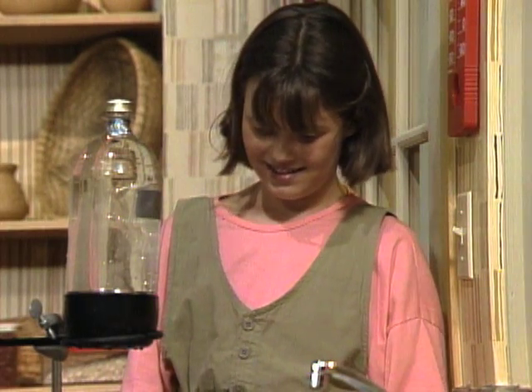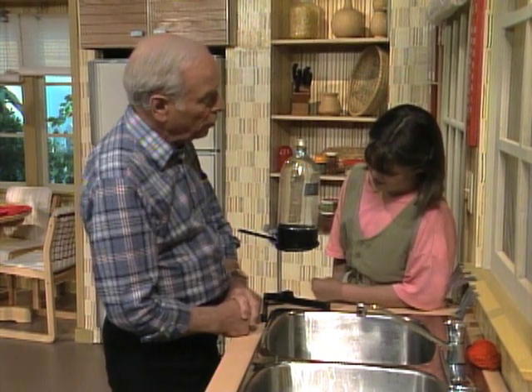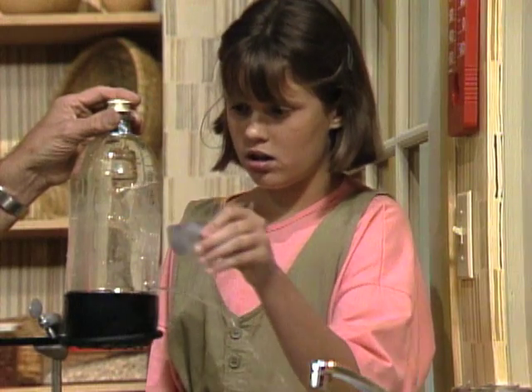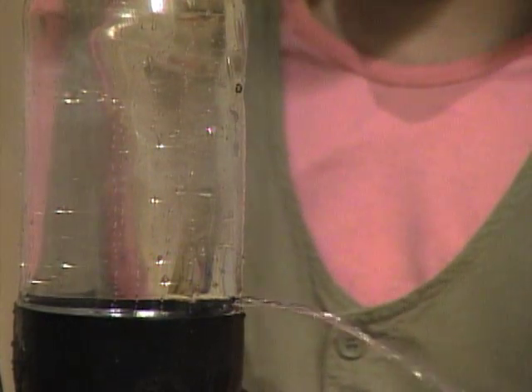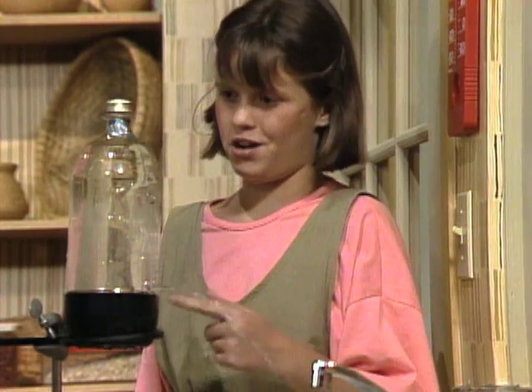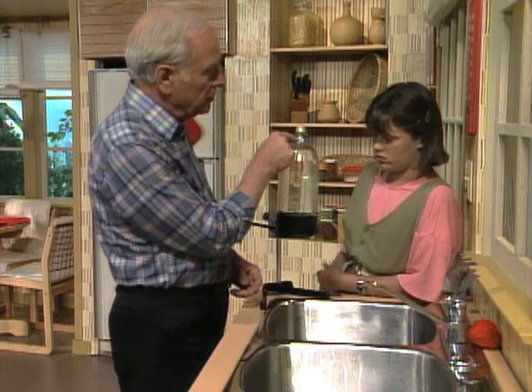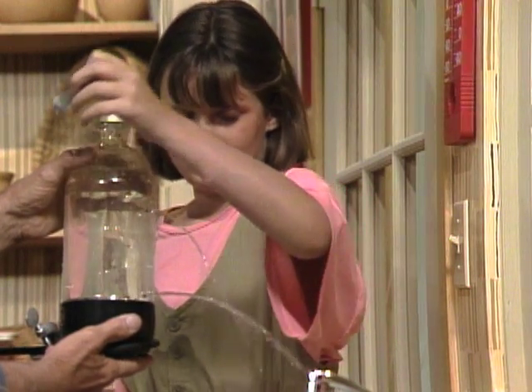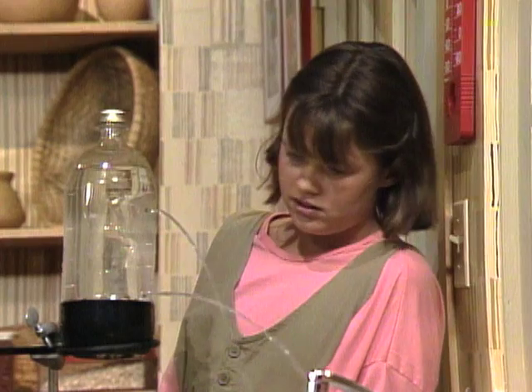See if I can give you a clue as to why it's not coming out. Take off the second one. The air is coming in because that's to replace the water, right? So it's getting in right here. Now take the top one off.